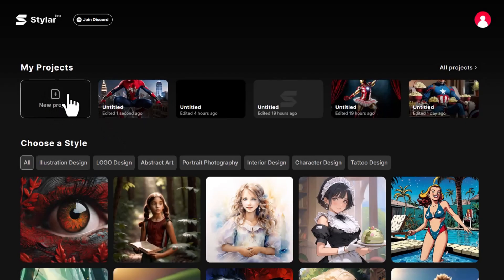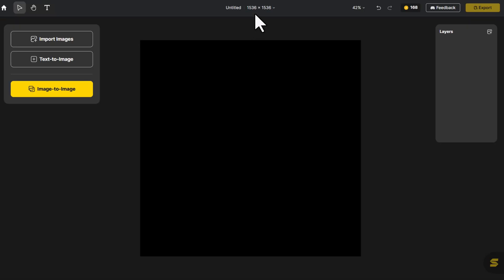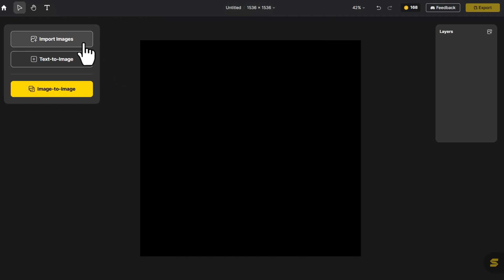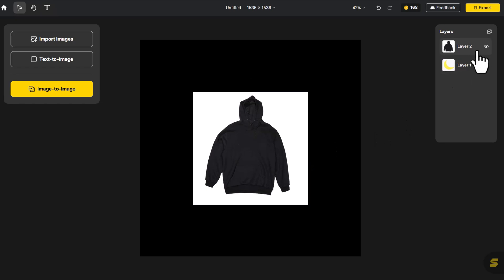Now, on the homepage, click on New Project. Next, select the canvas size. Click on Import Image, then close the hoodie layer.